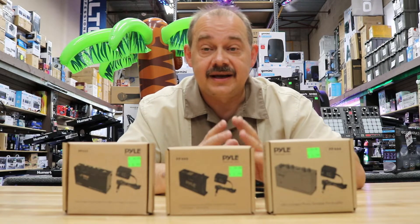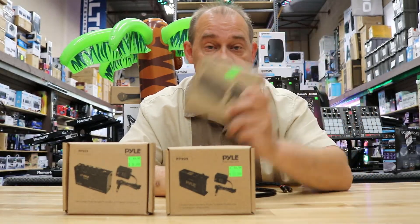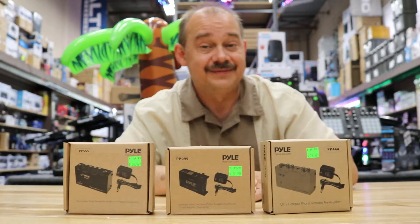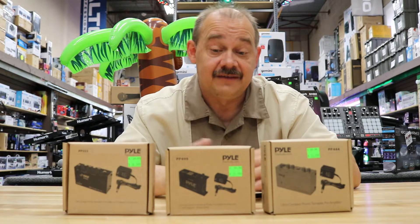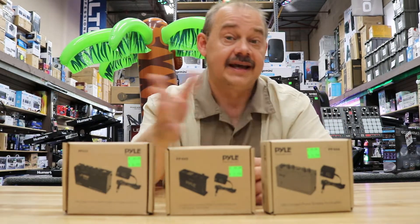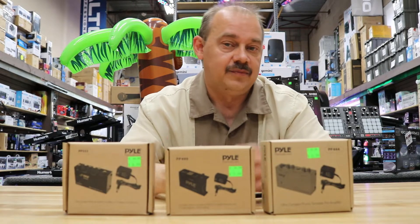Hi, I'm Robin from ExpertIsland. Today we're going to be talking about phono preamps. What is a phono preamp? Well, if you're watching this video, this is what you need if you've got an older turntable and a newer stereo, or you plan on hooking up an older turntable to anything else that you've bought in the last 15 years — you're probably going to need a phono preamp.